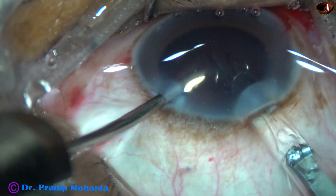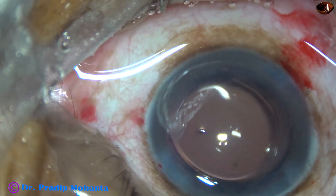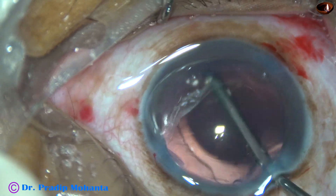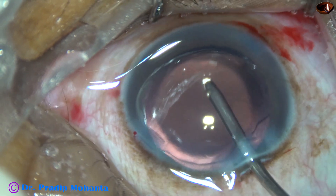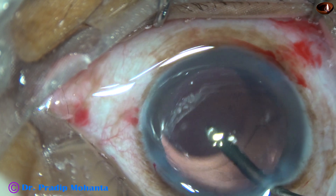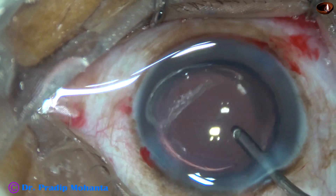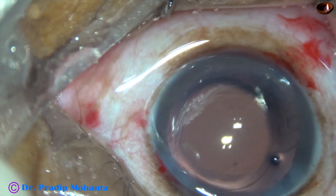This is hydro-implantation of a single-piece monofocal intraocular lens. The lens has gone into the capsular bag. The haptics are at the equator of the capsular bag and the lens is nicely centered. Now this is irrigation of the anterior chamber to remove any visco that was in the lumen of the cartridge.